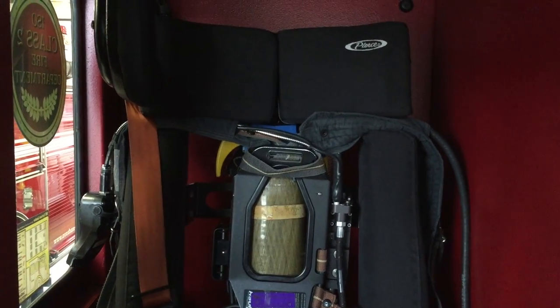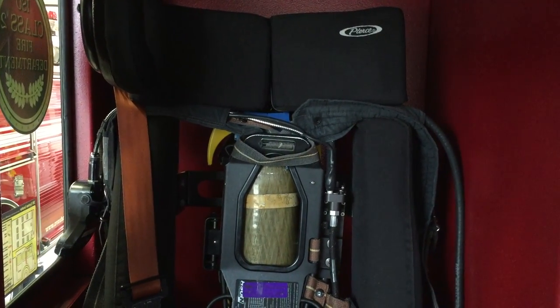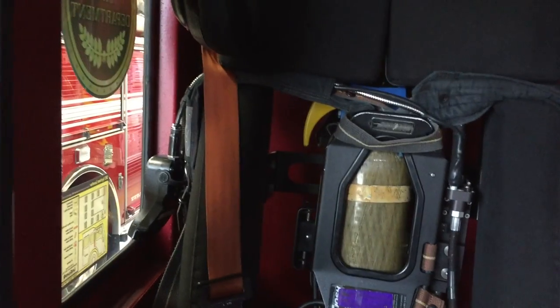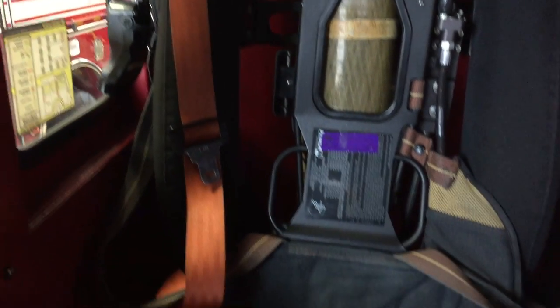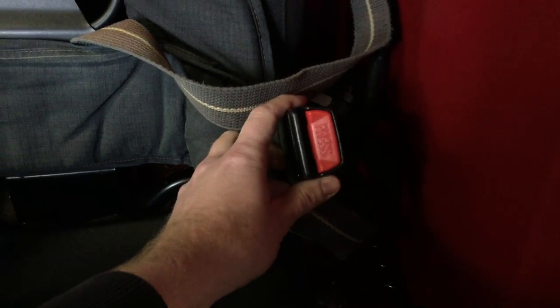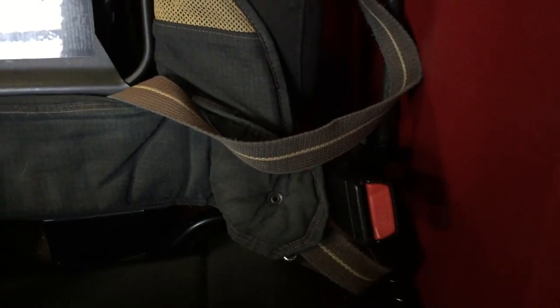If you stage it properly underneath the headrest with your shoulder straps tucked underneath the headrest like so, have your seat belt staged appropriately, tuck your other half of your seat belt through your two straps so that way when you buckle your seat belt you can properly put the rest of your SCBA straps on.